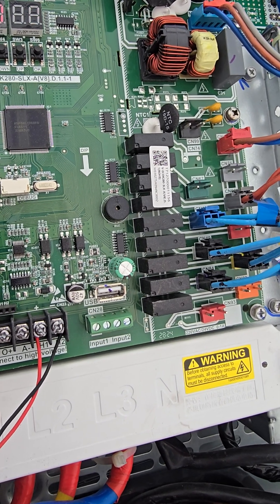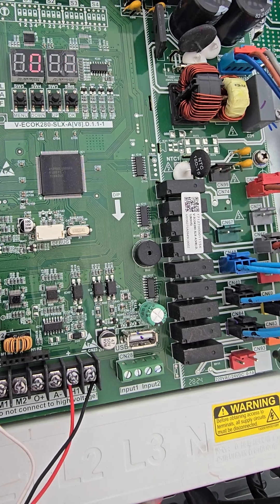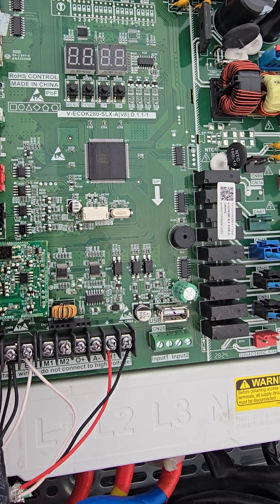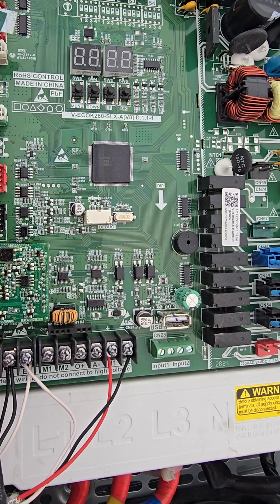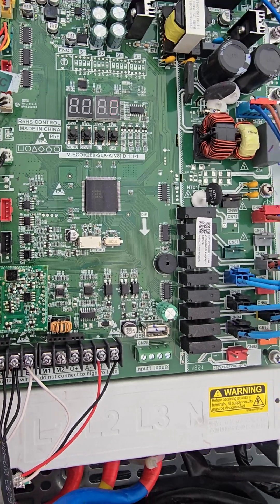Once everything is set, it runs automatically for forty to sixty minutes and stops automatically — no need to do anything. Now we can start from the indoor thermostat. This is the commissioning procedure for the DVR 7G outdoor unit startup. I am the technician who commissioned this unit. Thank you.